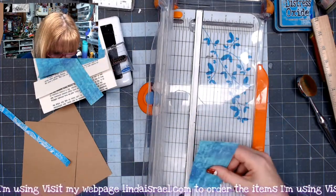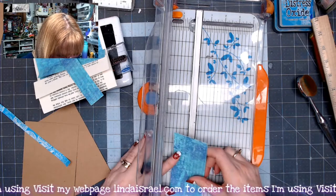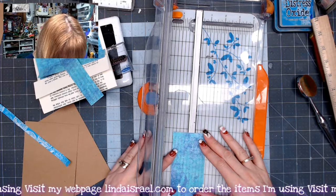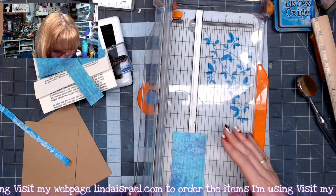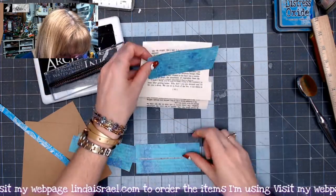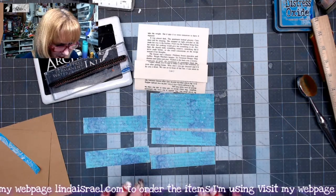I've got this piece left which is a little over two inches — about two and a quarter inches. I'm going to go in here at just shy of one and a quarter inches and cut this in half. So I've got all these little pieces — you can see I got five pieces out of that five by seven gel print.